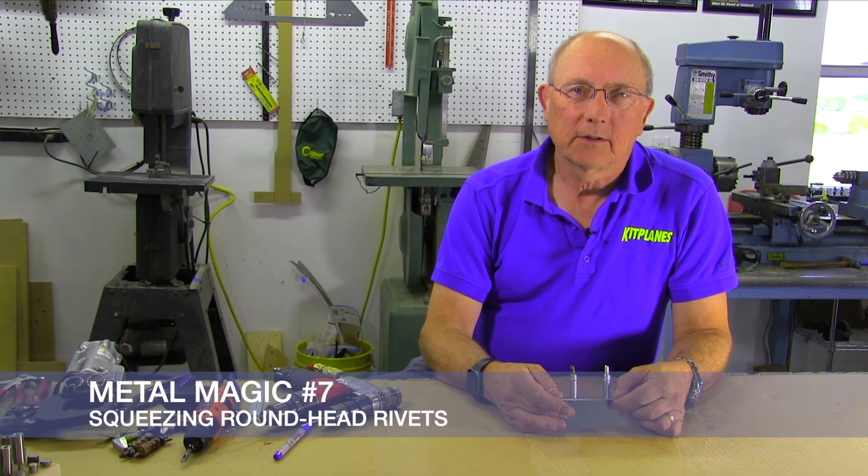Welcome back to Metal Magic. Today we're going to do some riveting using round head standard rivets.